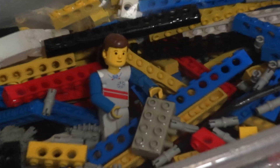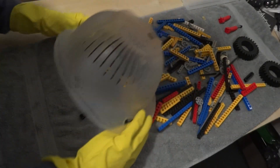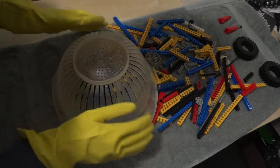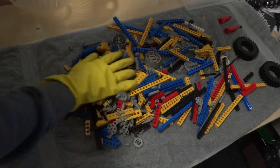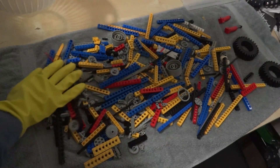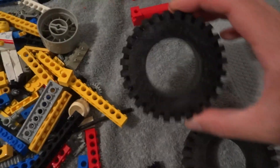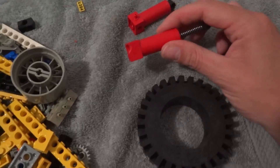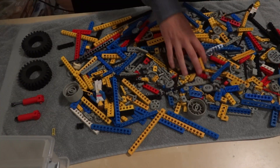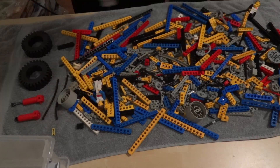After a thorough washing, time to dry it. These parts definitely look and feel much better now. They do need to dry properly though, so I'm using my heat gun on a very low setting to get it all nice and dry.